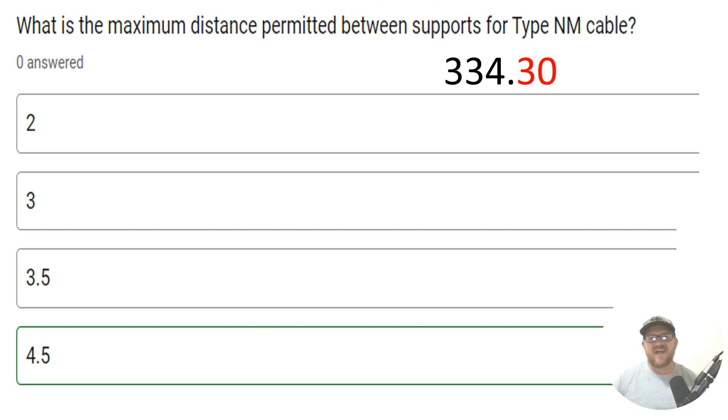Hey everyone, welcome back. I am the Electrical Code Coach, and this is the electrical question of the day. What is the maximum distance permitted between supports for type NM cable? Of course, we're talking about non-metallic sheath cable, a.k.a. Romex, or one of the other brands.